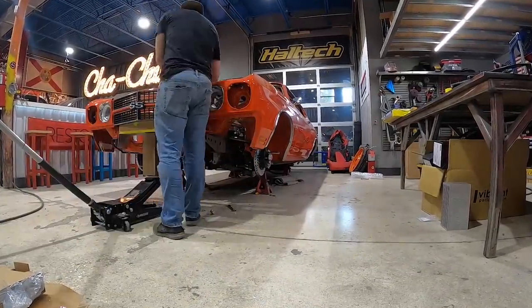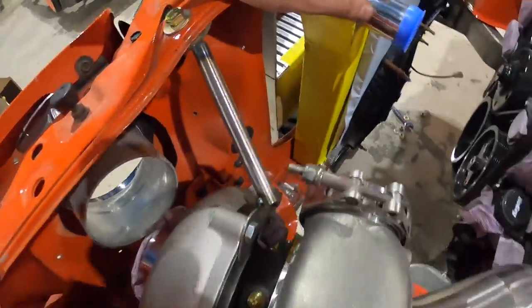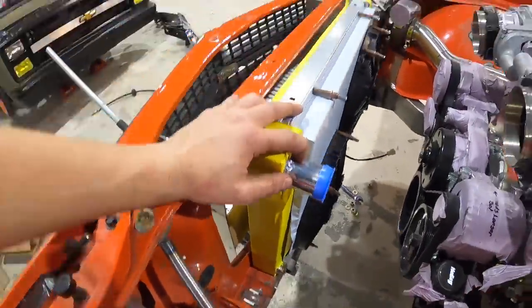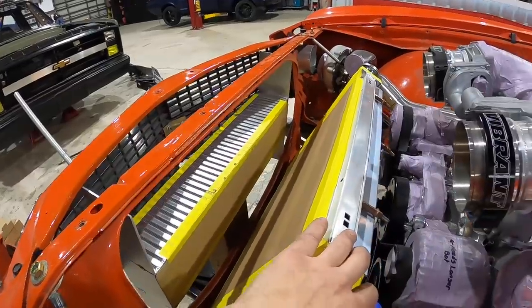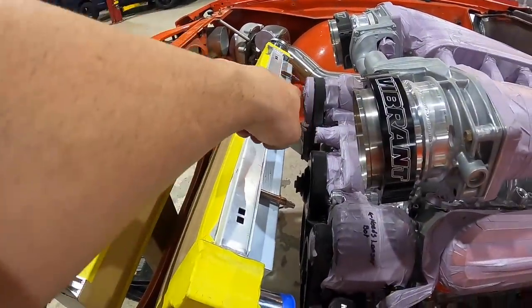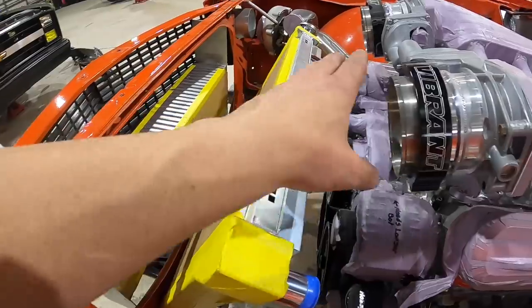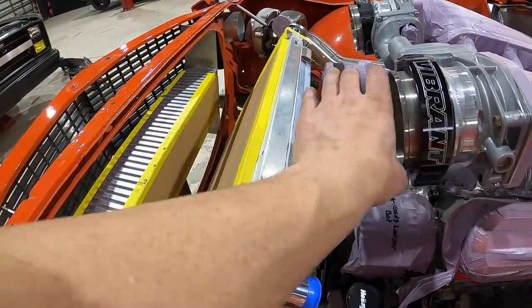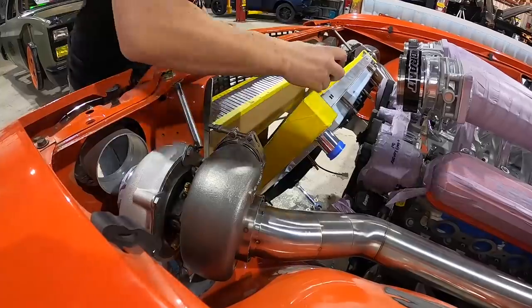Our core is in there but the issue is going from four inch to four inch with the turbo here — it's all going to be binding up. In the Japanese world there's a thing called a V-mount setup where the radiator is laid back on about a 45-degree angle and the intercooler is on top. I'm going to lay the radiator back about that far. We're going to run two individual intercooler cores; this four-inch pipe is going to jog up and over the radiator and into the top of the intercooler.